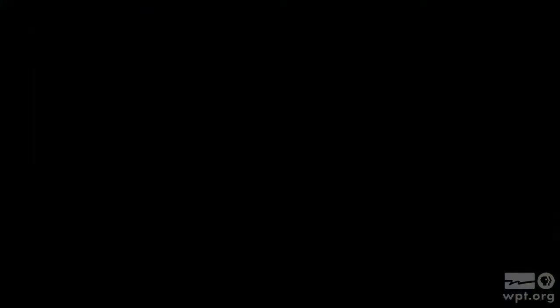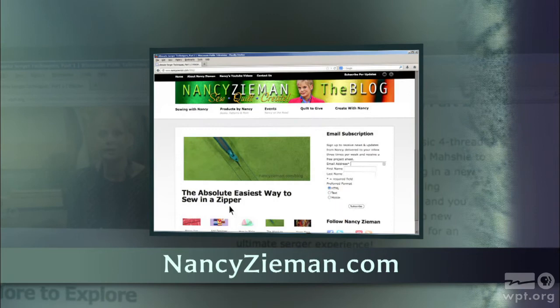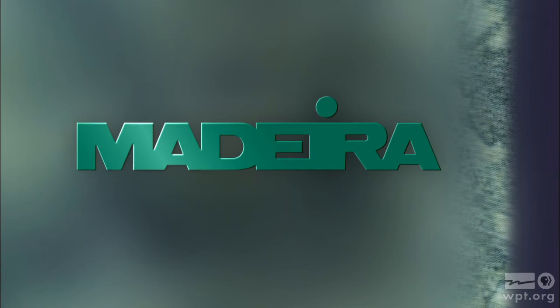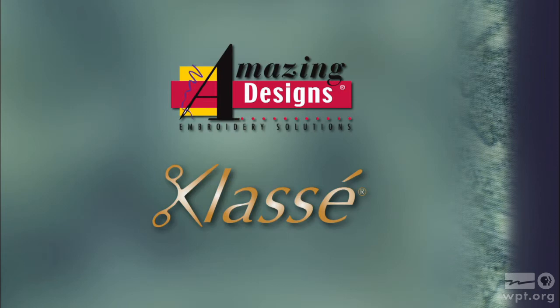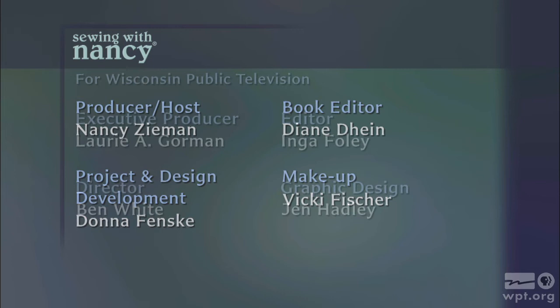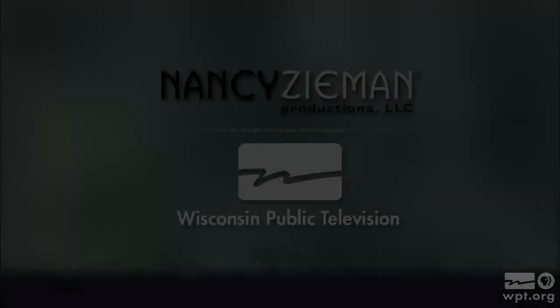Visit Nancy's website at nancyzeman.com to see additional episodes, Nancy's blog, and more. Sewing with Nancy, TV's longest-airing sewing and quilting program with Nancy Zeman, has been brought to you by Baby Lock, Madeira Threads, Koala Studios, Clover, Amazing Designs and Class A Needles. Closed captioning funding provided by Pellon. Sewing with Nancy is a co-production of Nancy Zeman Productions and Wisconsin Public Television.